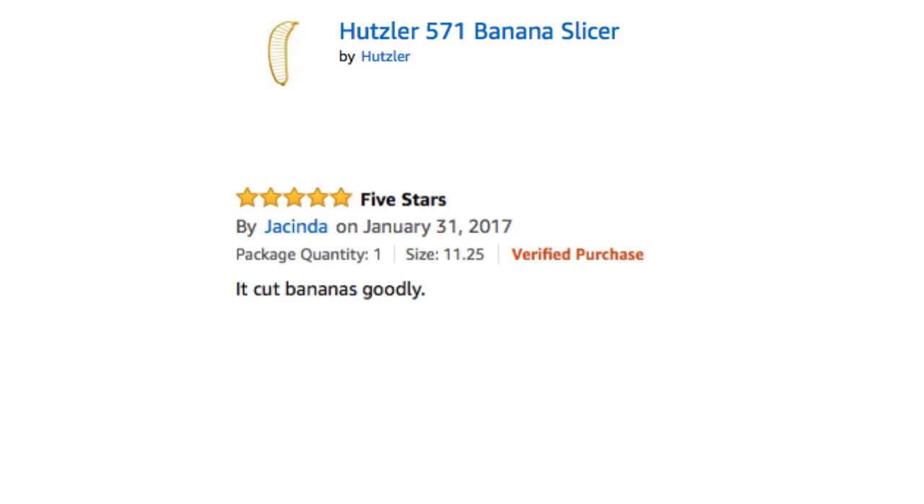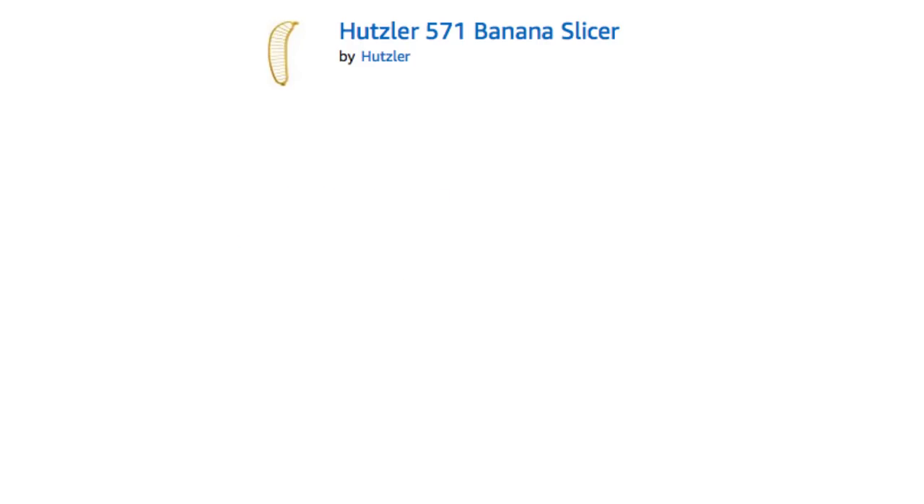I'm still giggling about the review that ended with it being Jake from State Farm.